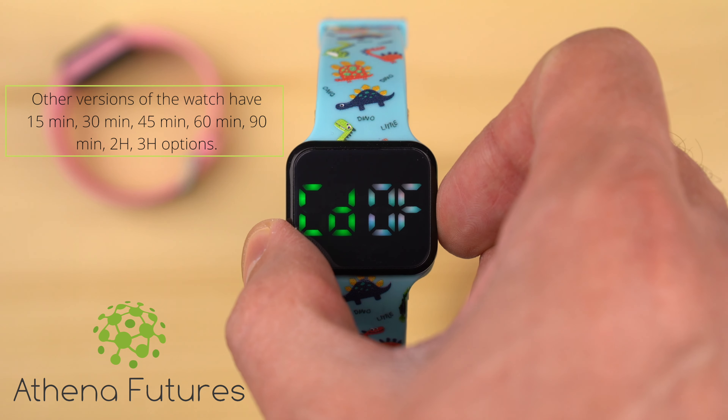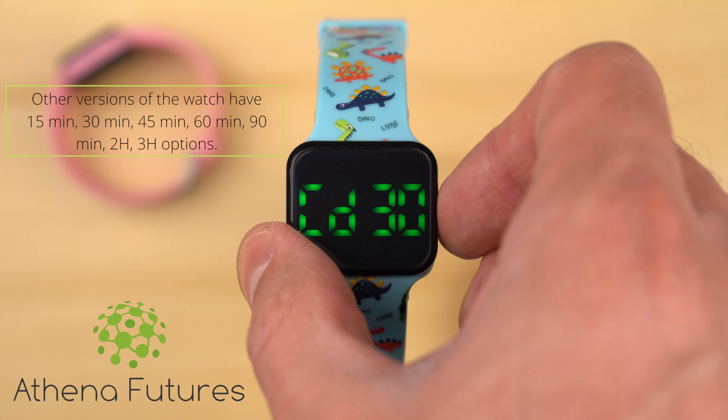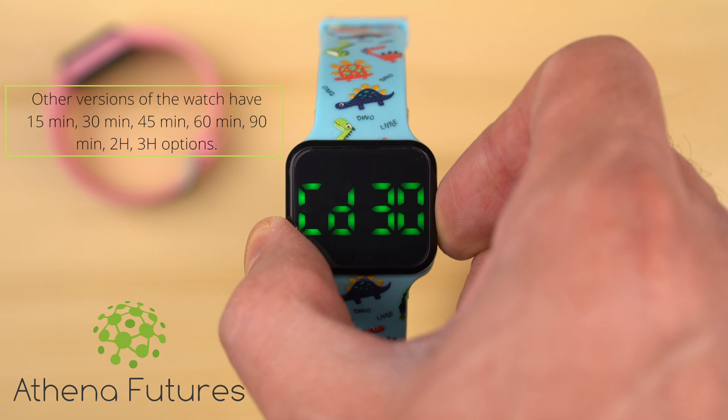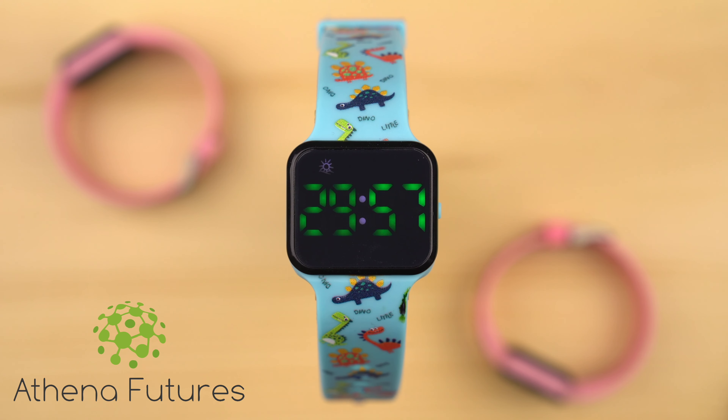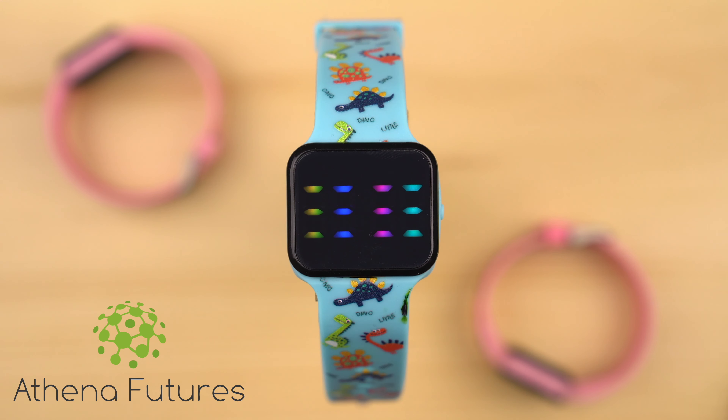Once you've selected the desired timer duration, long press the side button to confirm your selection. Now the timer is counting down, and will continue to reset itself to the same duration until you switch it off. As soon as the timer counts down to zero, you'll hear a melody or vibration if selected, along with flashing lights.